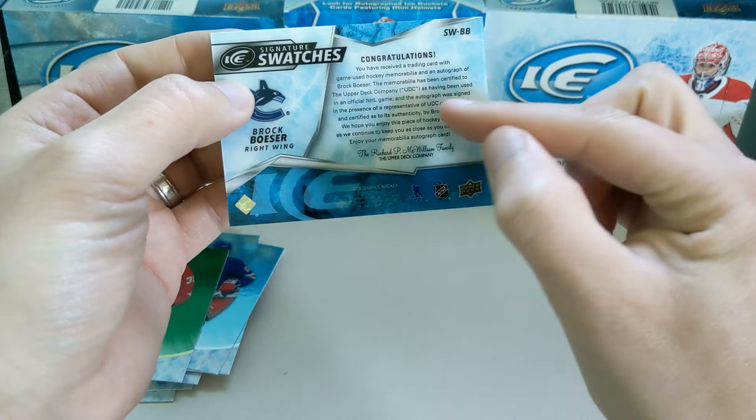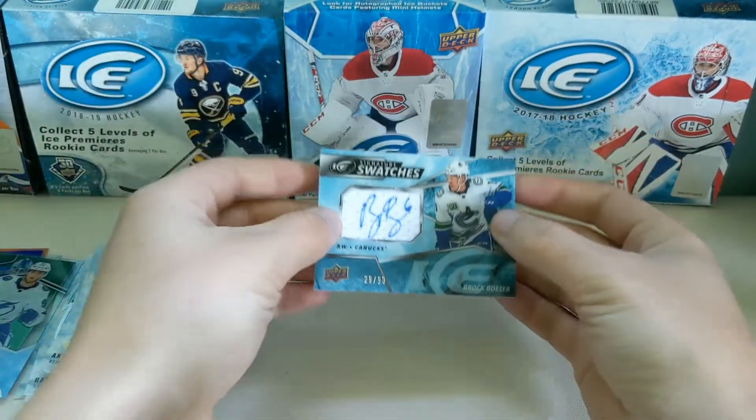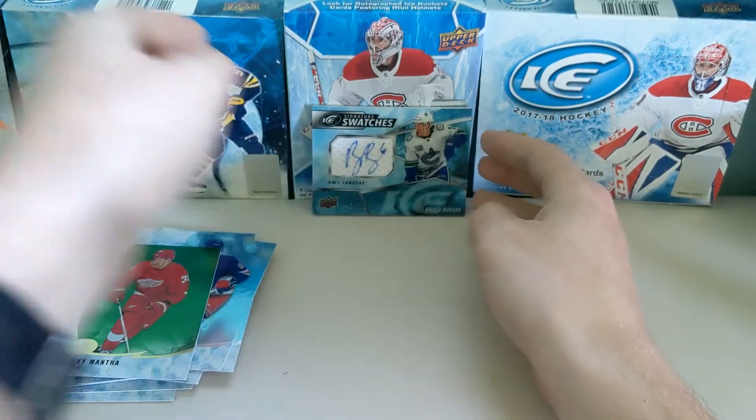Let's see — this is a game-worn jersey swatch as well. Wow, I mean, that's a really nice card. I like that a lot.